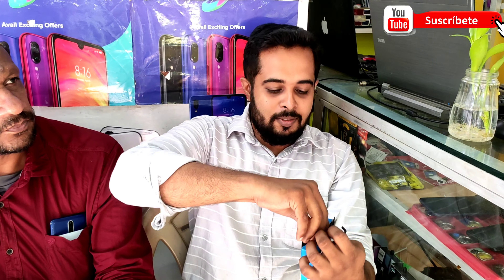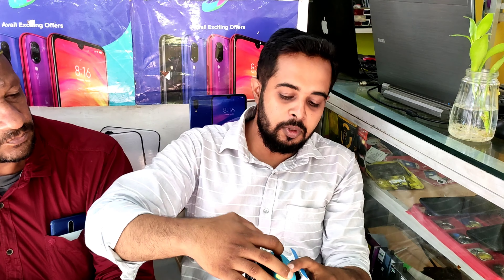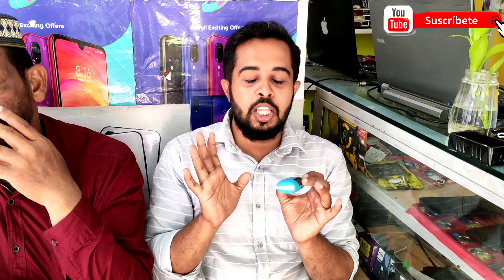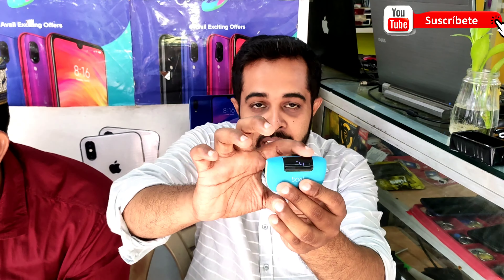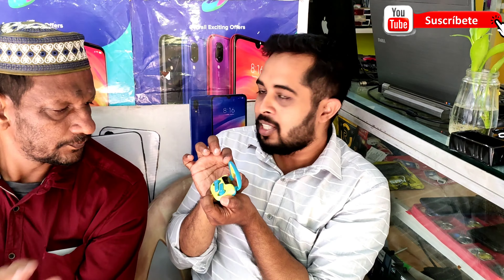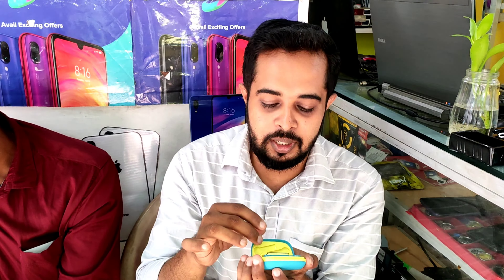We'll start with the box. The settings, the cat lock, the blue light is on the right side. The charge is on the right side. The quality, the sound, etc. The display is on the right side. I want to use this one to charge, but we are going to use a USB-C cable. We are going to change a lot of settings. There are no other settings. It's a good look!